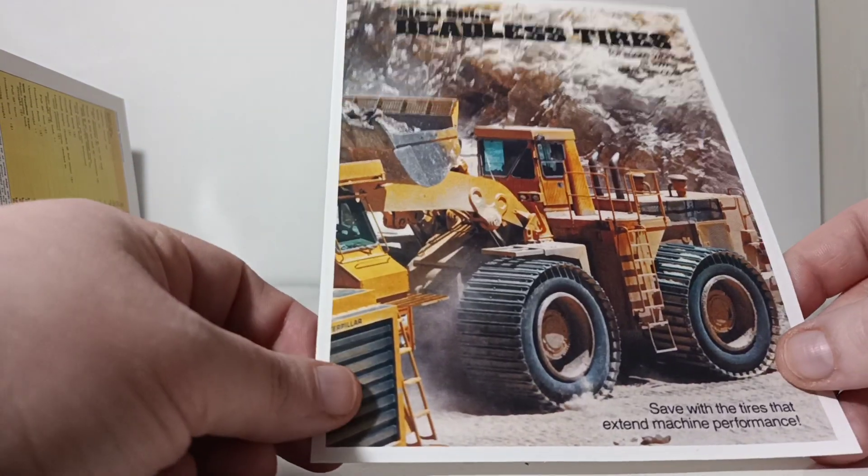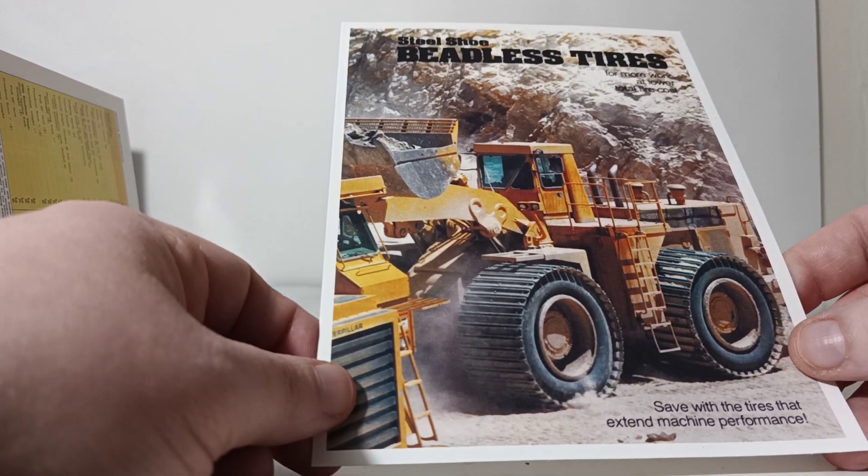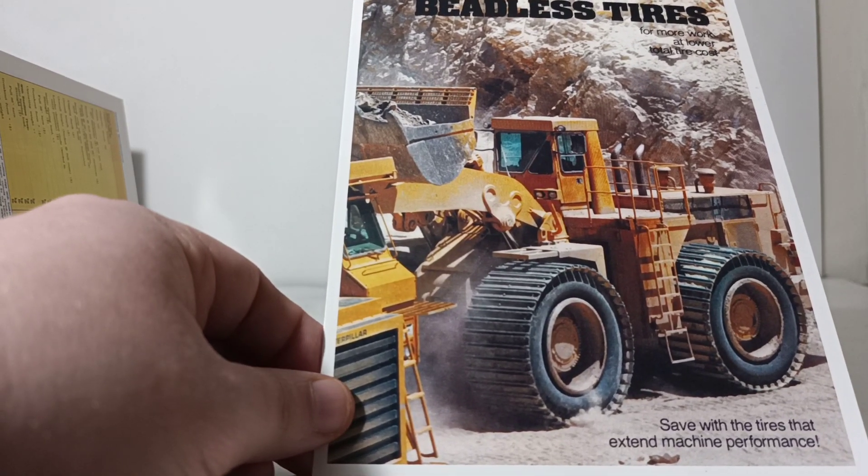At this point, let's take a very quick break to allow me to get this thing out of the box very carefully. When we come back, we'll have the model on the table and we'll start the model review. So don't go anywhere — we'll be right back.